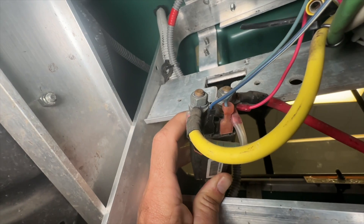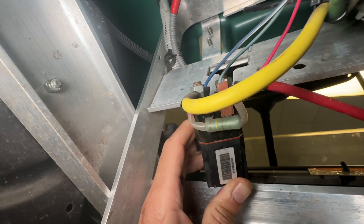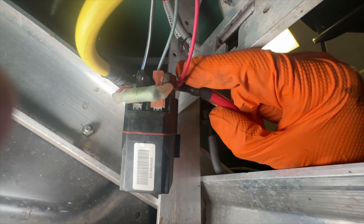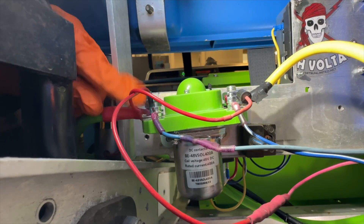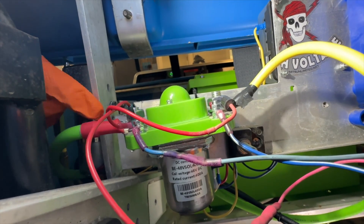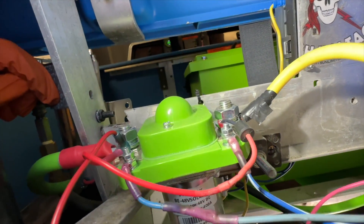Take a photo of your solenoid for reference and remove the OEM solenoid. You can discard the B-positive cable as well. Mount the Bolt Energy USA high output solenoid and install all wires exactly how they came off the old solenoid.